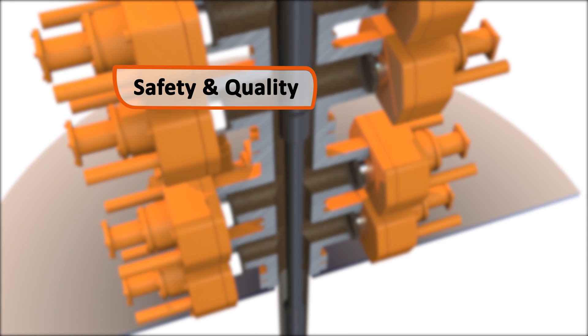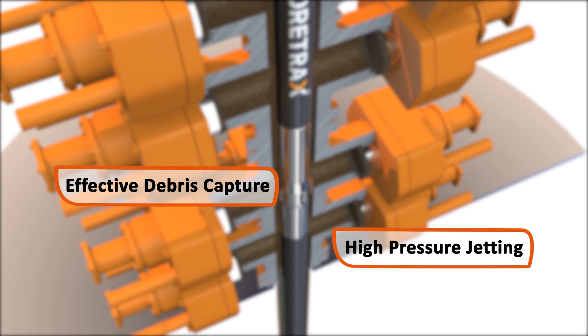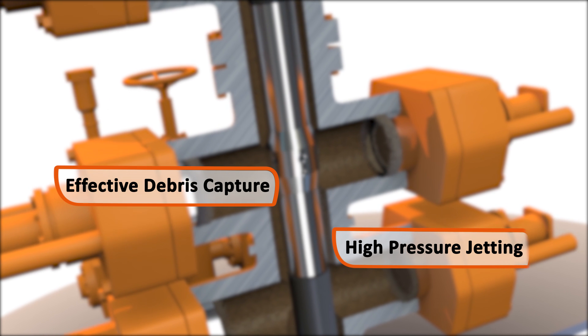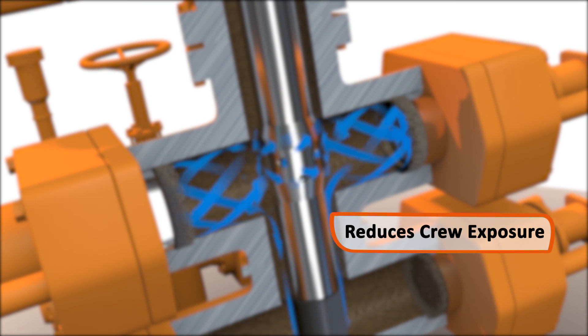Cortrax never compromises on safety or quality. Combining high-pressure jetting with effective debris capture, our BOP cleanup significantly reduces crew exposure to potential harm.